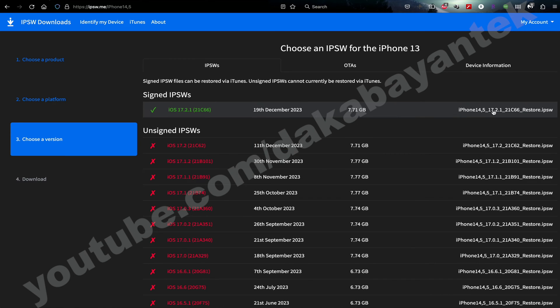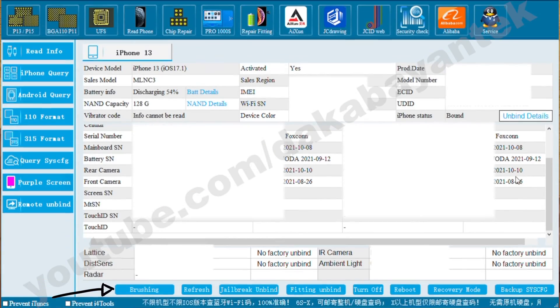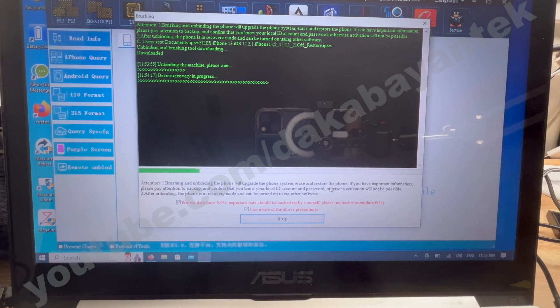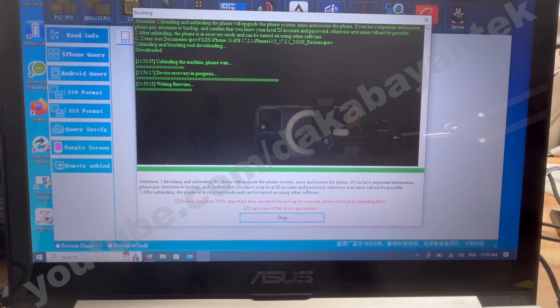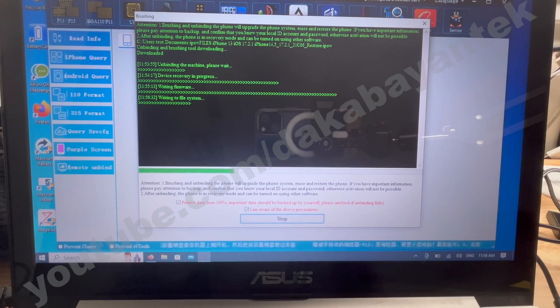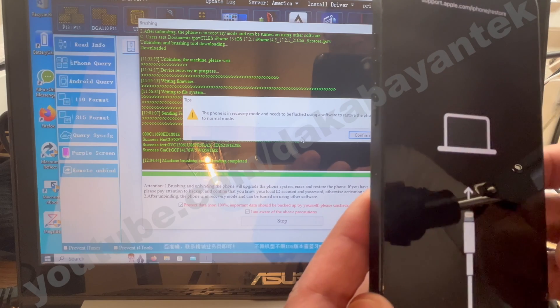Make sure that you have downloaded the latest signed iOS version that you can install, and also make sure you have 3U Tools to restore the iOS later on. When you click on Brushing, it will give you an option for where the iOS file is located. Once you select the folder where the iOS is saved and click Continue, this will take some time. Once the brushing is finished, it will go into recovery mode on your phone.